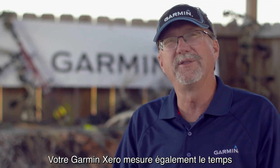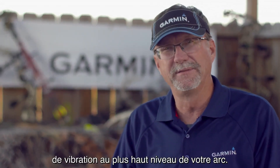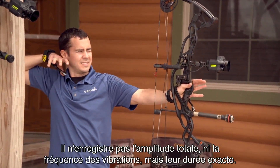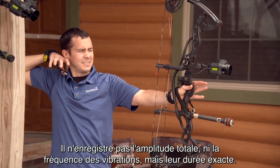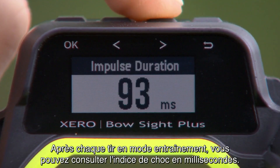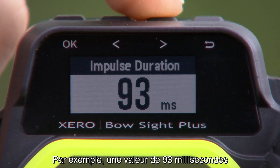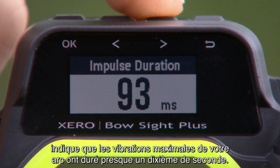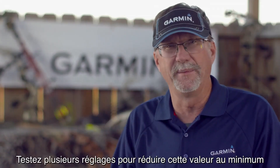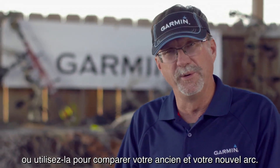Garmin Zero also measures the amount of time your bow is vibrating at extreme levels. It does not register total amplitude or frequency of the vibration, only how long it exactly lasted. After each shot in practice mode, you'll see the impulse duration in milliseconds. For example, if you see 93 milliseconds, your bow was at maximum vibration for almost one-tenth of a second. Experiment with different setups to minimize this number or use it to compare your old bow to your new one.